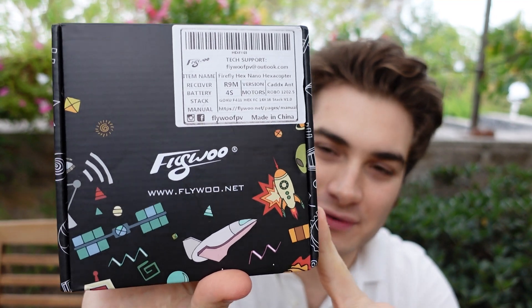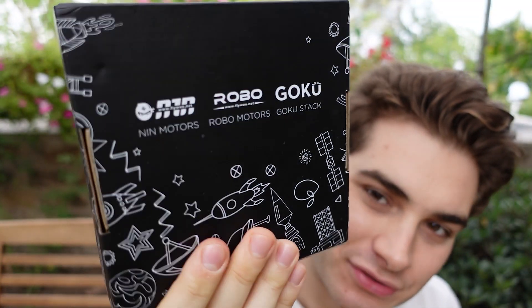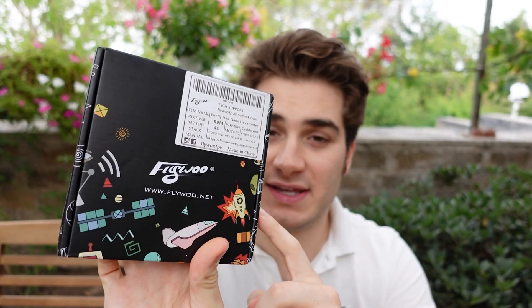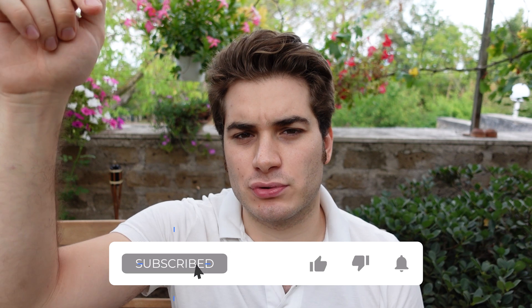Hi everybody and welcome back to my backyard. Today I have a super small box from Flywoo — look how cool it looks with all the cartoons and 'woo let's fly' on the top. Inside there is a six-motor drone, and it's a very very small drone — you're gonna see it in a moment.